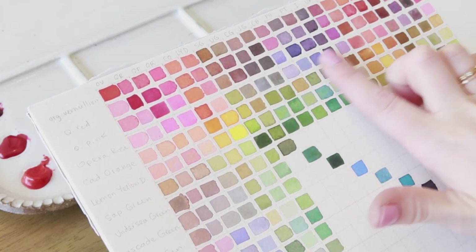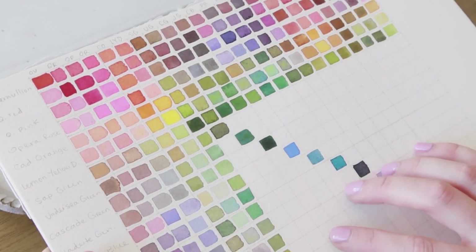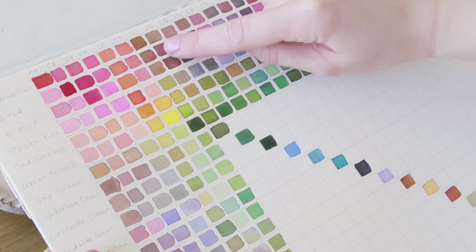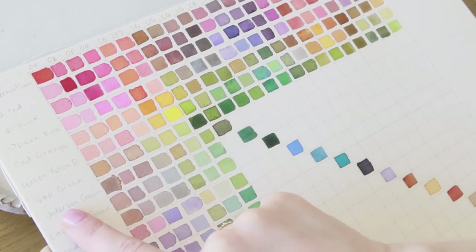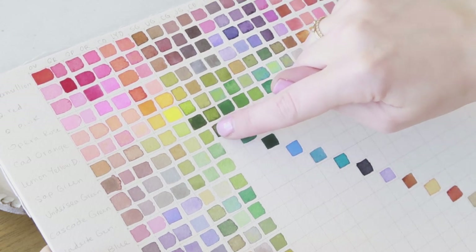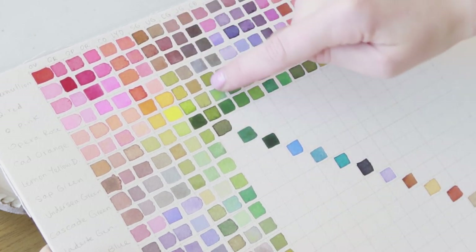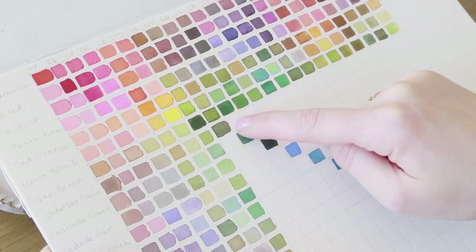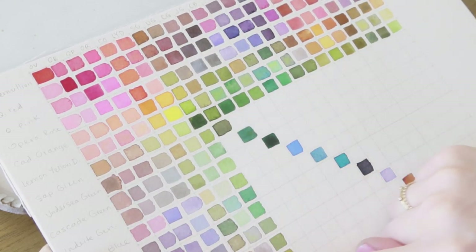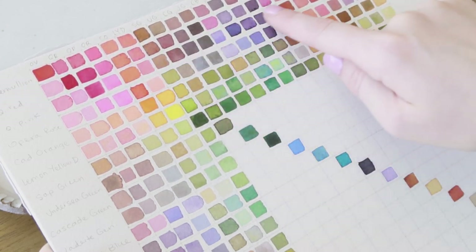I've filled in this portion of my chart with this much left to go — I underestimated how long 484 squares would take to fill. But it's been a really educational activity. I'm about to start my color mixing for Undersea Green, abbreviated UG. This is the intersection, this is the pure color. First I'm going to mix Undersea Green with Cascade Green at the intersection, doing a full 50/50 blend here and adding some water to dilute it for the other swatch. This side of the page is looking a lot more transparent, almost like pastel colors, and these ones are more vibrant with more pigment.